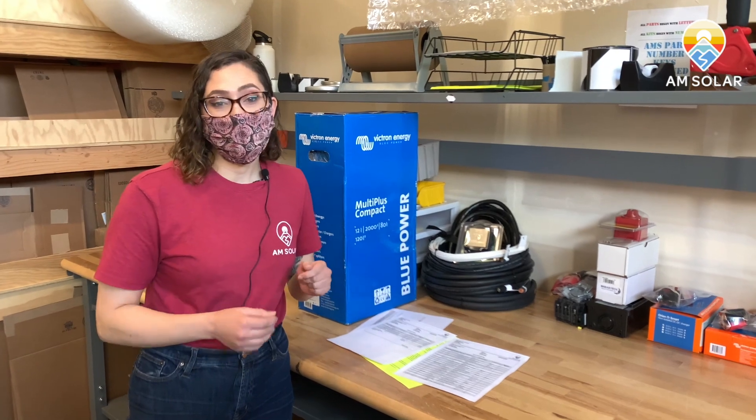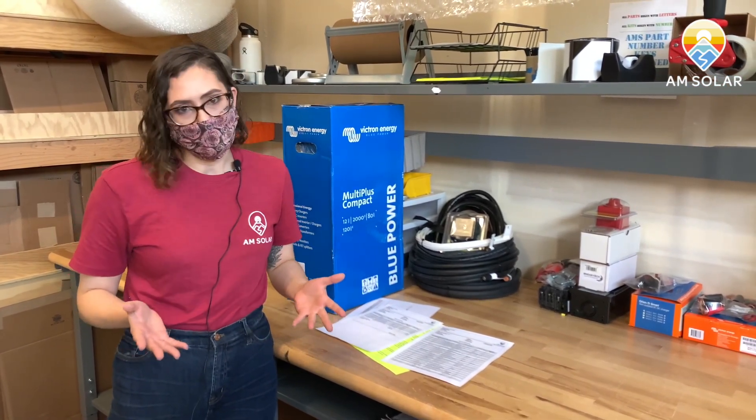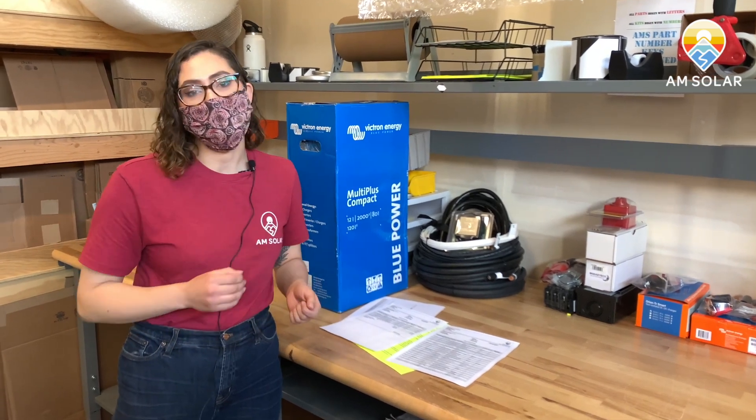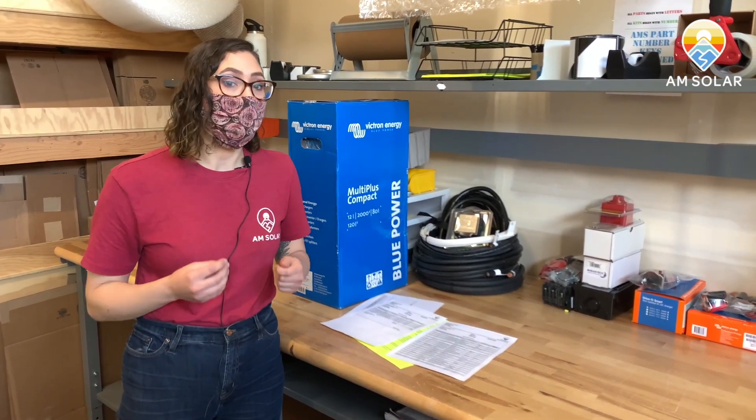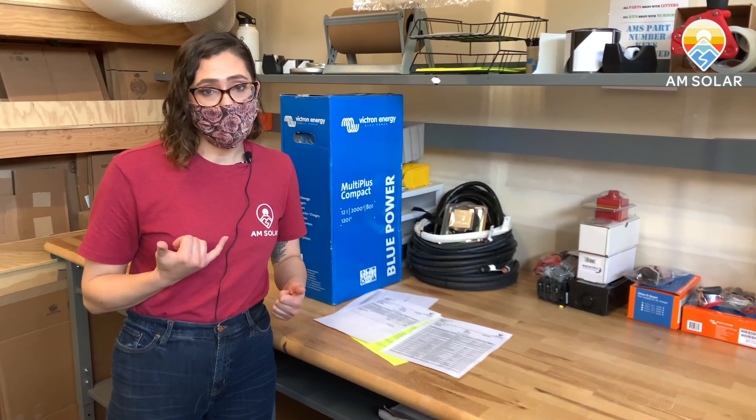So you've gone through your whole kit, you've got your diagrams, and you're still confused — we do have tech support for you. Go to amsolar.com; there's a button on there that says "Request Support" — fill that out and we're happy to help you out. If there's anything else you need in the process, feel free to call our office. We're there to answer your questions or at least get you started in the right direction.